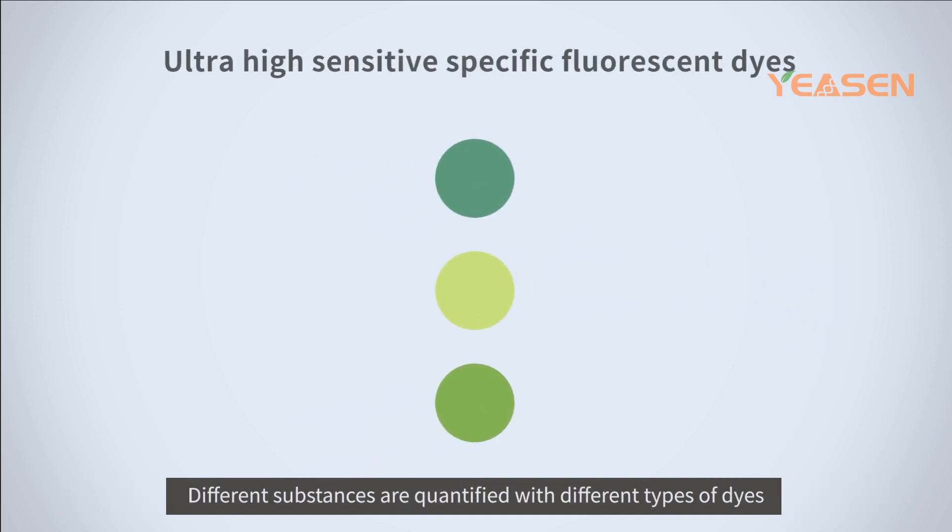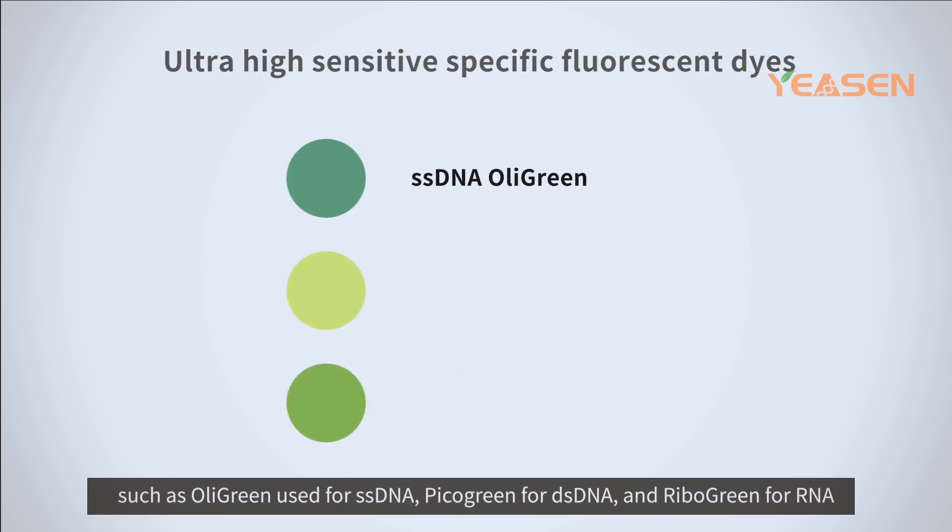The principle of quantification using the Qubit Fluorometer lies in specific fluorescent dyes. Different substances are quantified with different types of dyes, such as oligreen used for ssDNA, picogreen for dsDNA, and ribogreen for RNA.